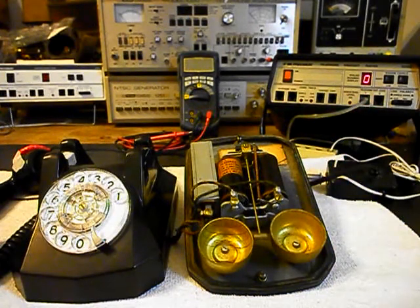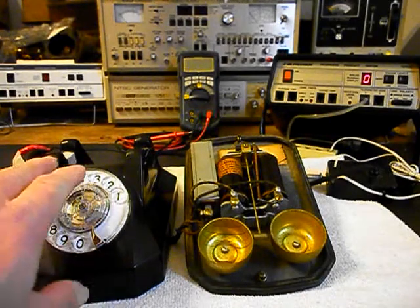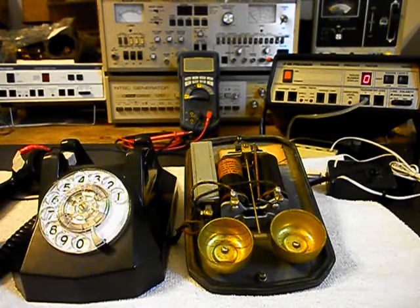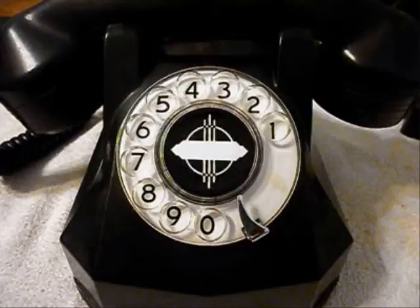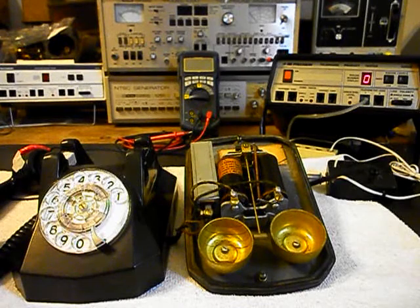Now that we know that the bell issue has been resolved and the rotary has been taken care of, we want to do some other checking on the telephone just to make sure everything is proper. We also need to install our dial center card. And then we'll come back and get some more video of the final checkout.